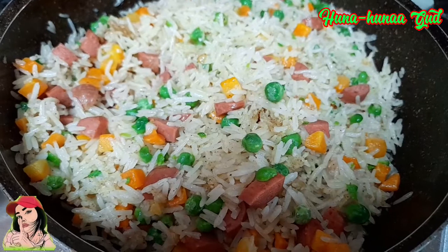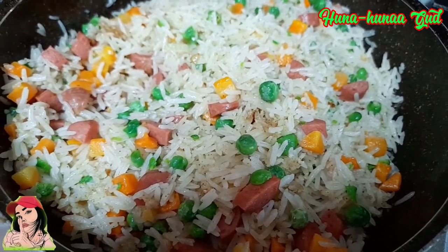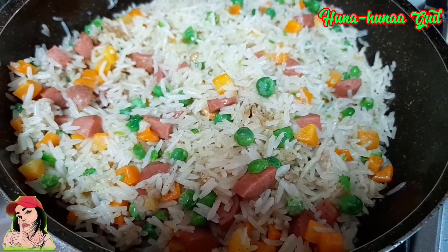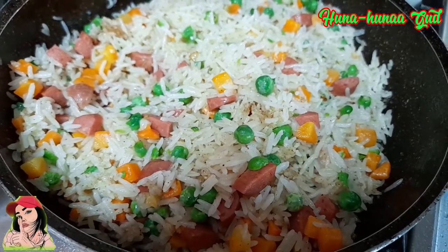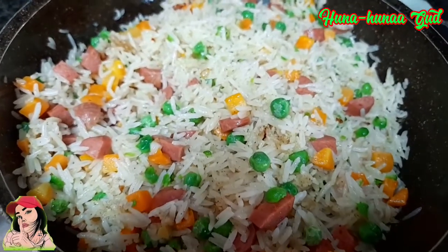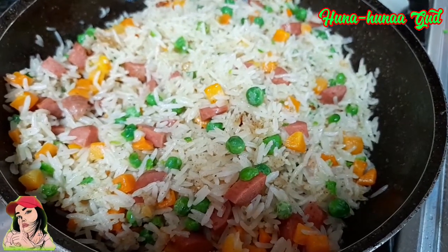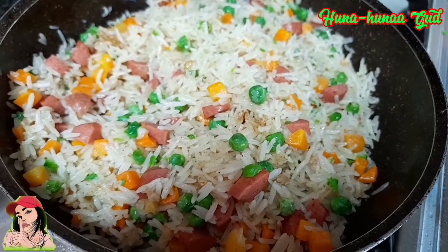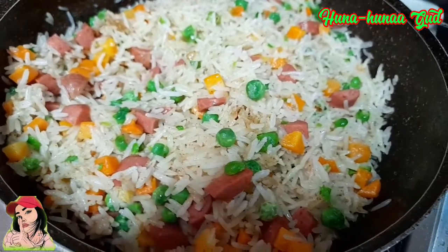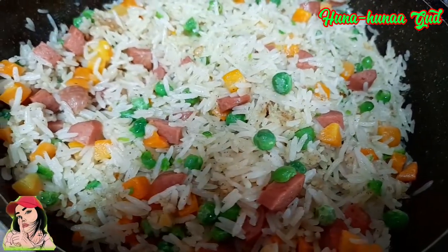And there it goes, our veggies fried rice. At dahil gutom na ako, magbaybay na ako sa inyo guys. Until the next video. Please don't forget to subscribe, like, feel free to comment, and pakishare na din po. And hit the notifications bell button para updated kayo sa mga next videos na i-upload ko pa. So thank you so much guys. Bye!